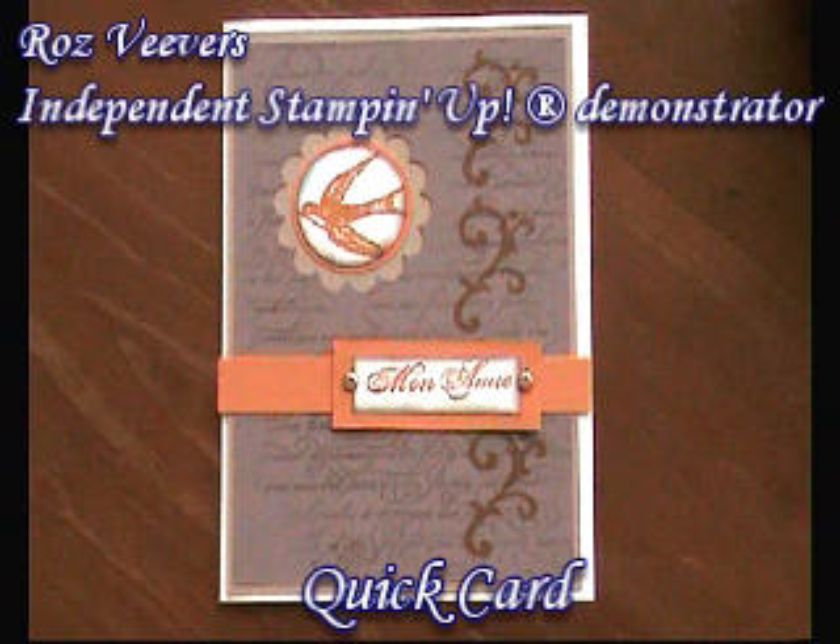The challenge that I set the girls this week was to make a really quick card, and they are my speciality. So this is my version of the card.